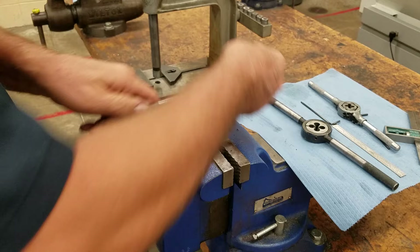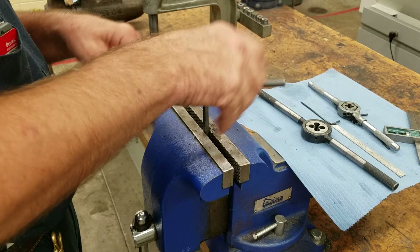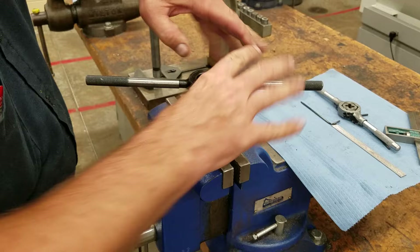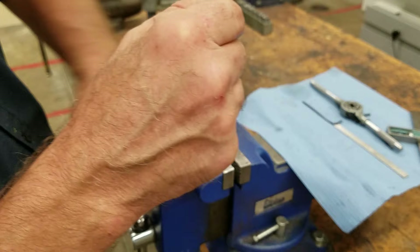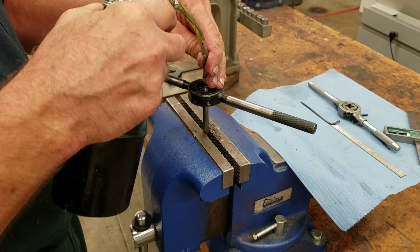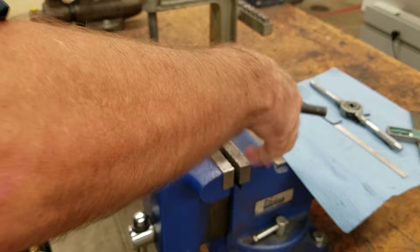Now if this metal were a little tougher — say if the material was stainless steel, Hastelloy, Monel, something really tough — we would definitely have to use a bigger handle. That handle would not fit for sure, so we would have to use something like this larger die stock. Notice on the die stock it says 'make sure you start with this side up.' Now I have a little bit more leverage and a little more pull.